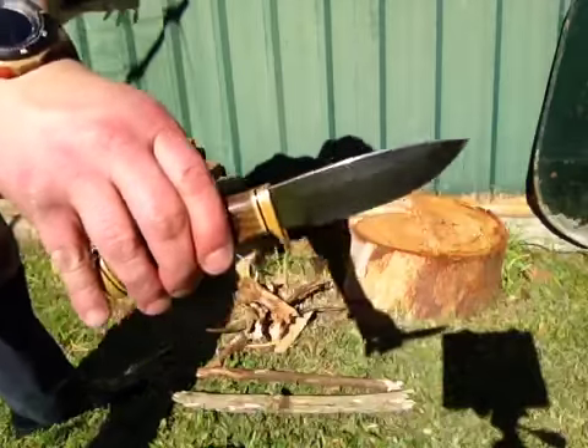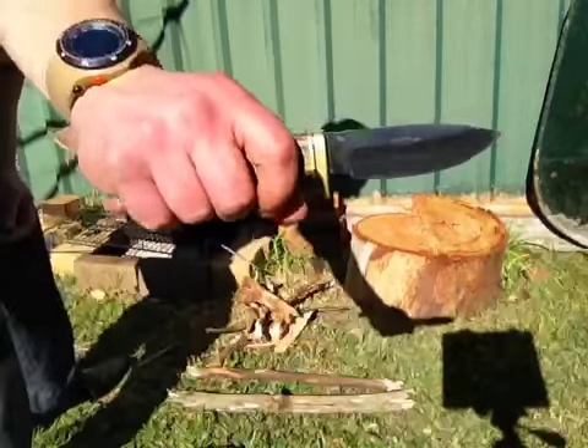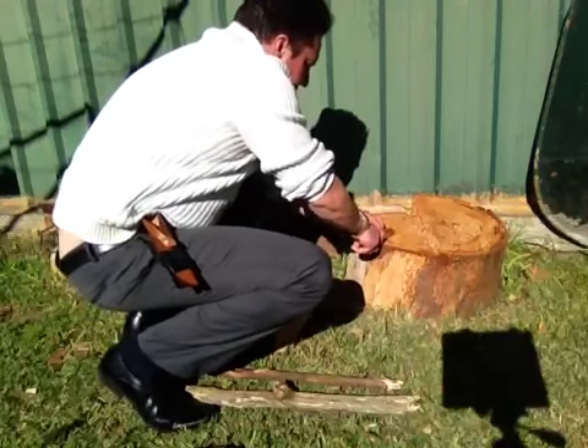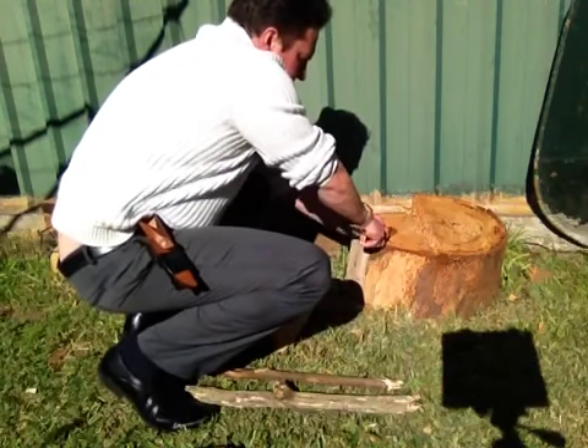And the Buck 192. So I'm just going to expose the fibres here.